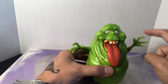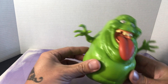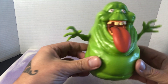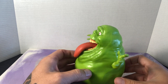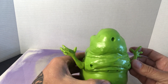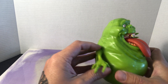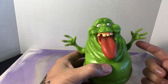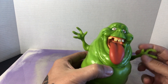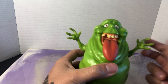And then if you crank his arm, it plays the Ghostbusters song. So if you move this arm — it's just a standard movement — this arm is the trigger to play the song. And it goes on for a good while. Plays it again.